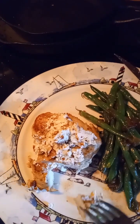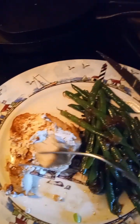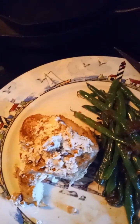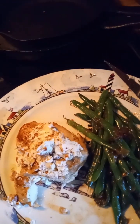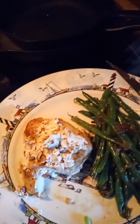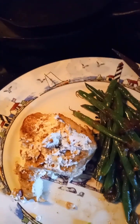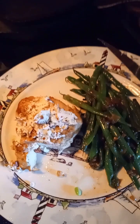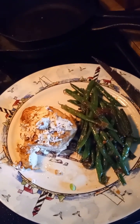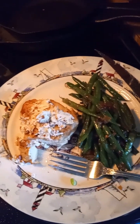Now I'm going to try this chicken with the goat cheese butter. Wow, that butter is delicious! This is a good one. I highly recommend trying this — very, very good and not difficult to make.